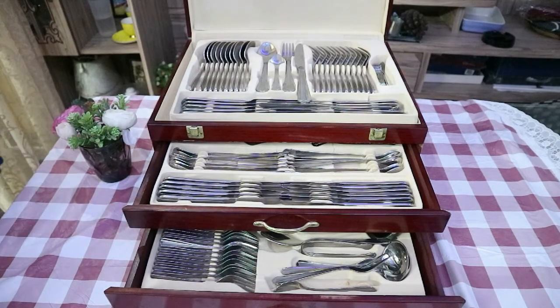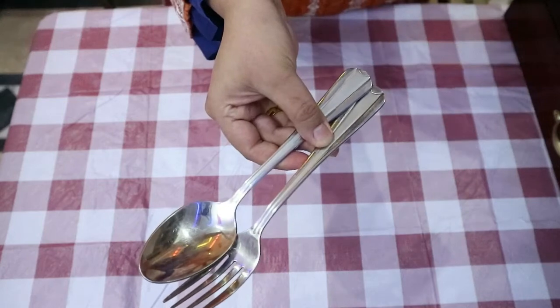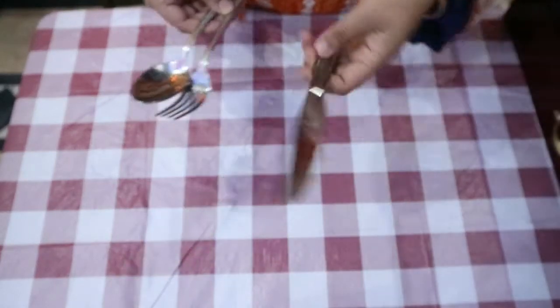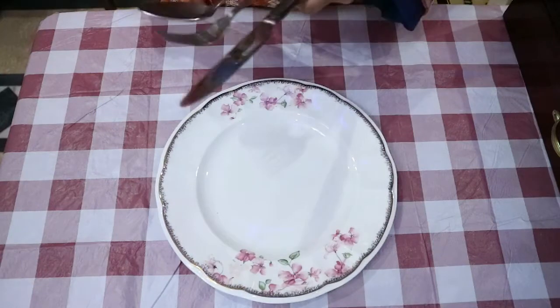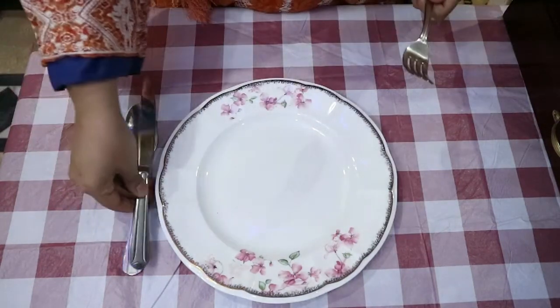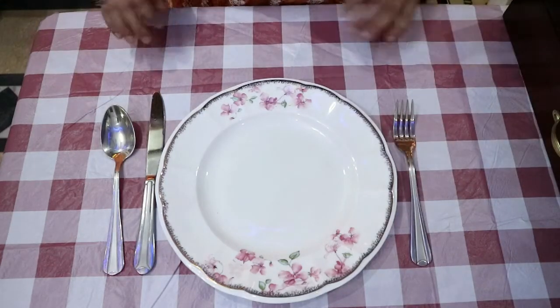Today I'm gonna take you only through the first tier of the cutlery box, which contains the dinner spoon, the dinner fork and the dinner knife. I've already explained how they are to be set on a table in my table setting video. So you have your cup, then a fork, then a knife, and the dinner spoon in the first tier.